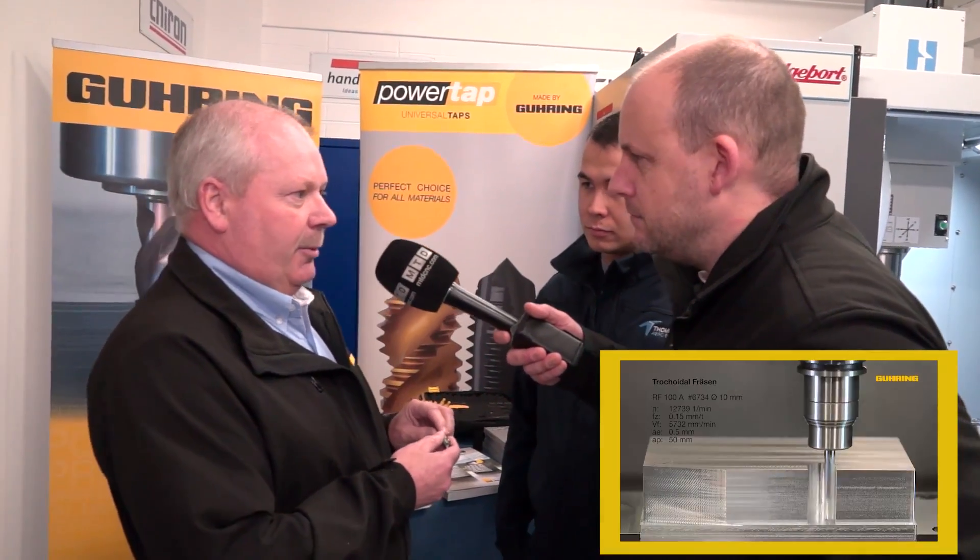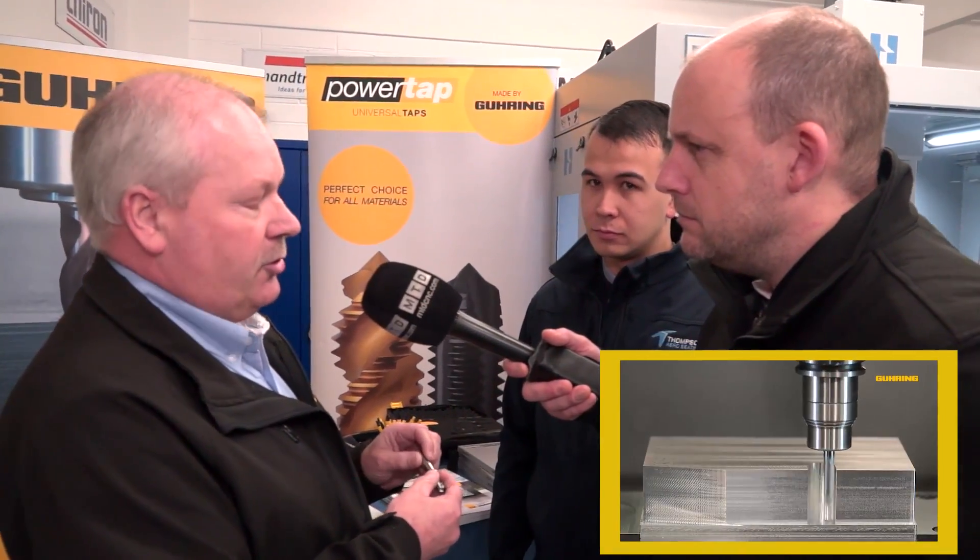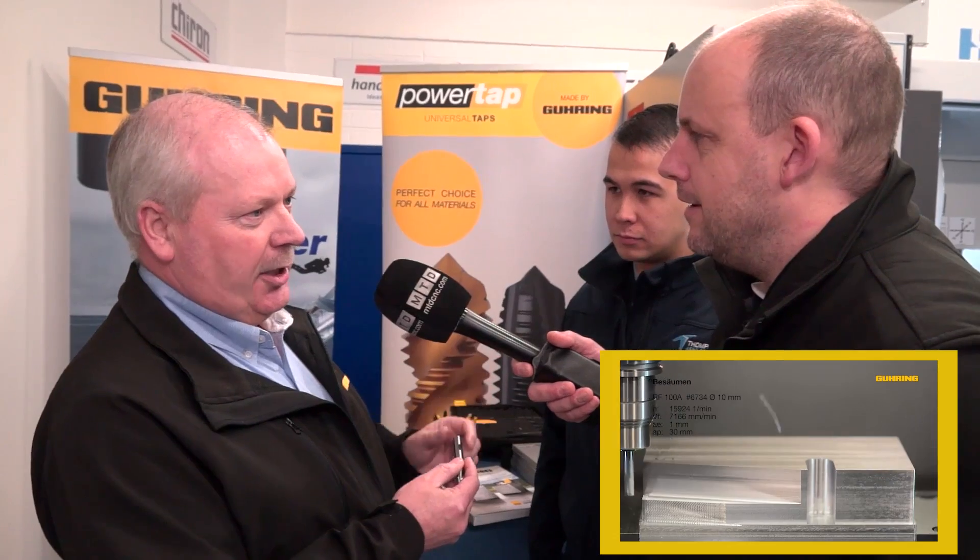What do you call high metal removal rates at Göring? You're talking probably two cubic centimetres a minute — actually Ashley here would be able to tell you more about that. He's used them on a...